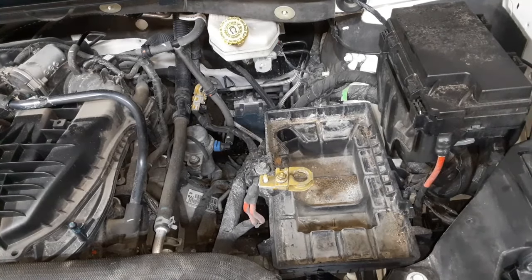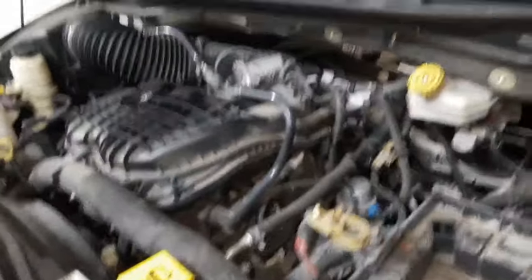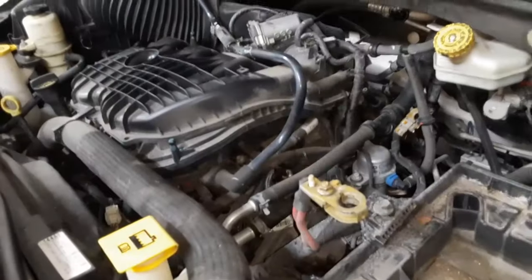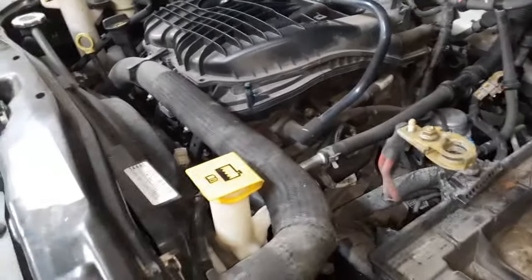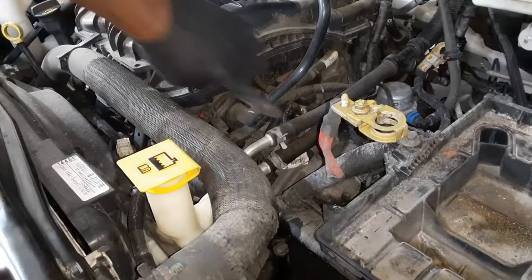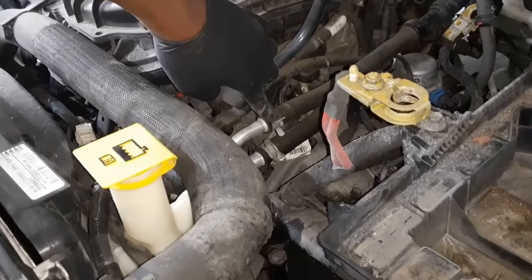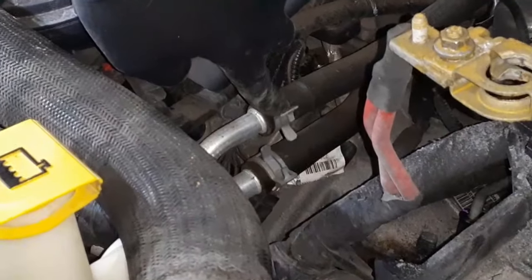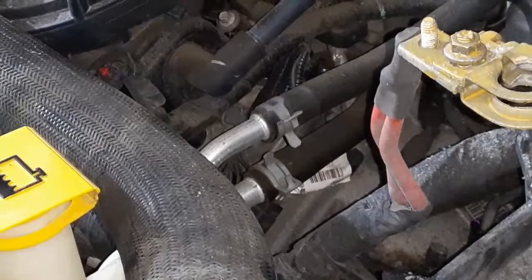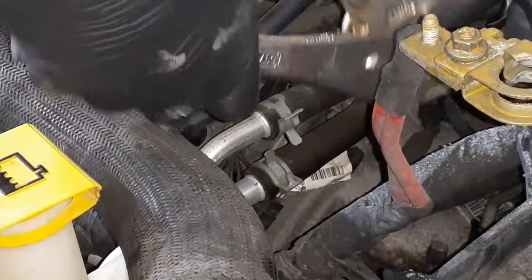This also works for a Dodge too. Now this clamp right here I'm going to take off. I like to use vice grips for these and I'll show you why — they help a great deal.